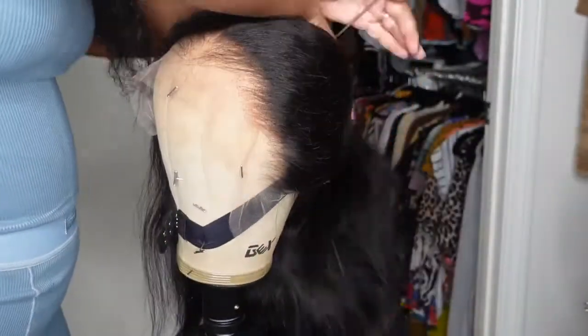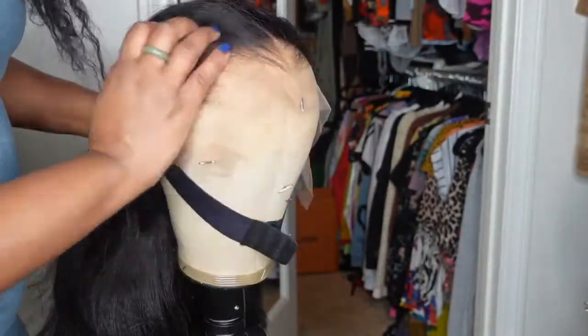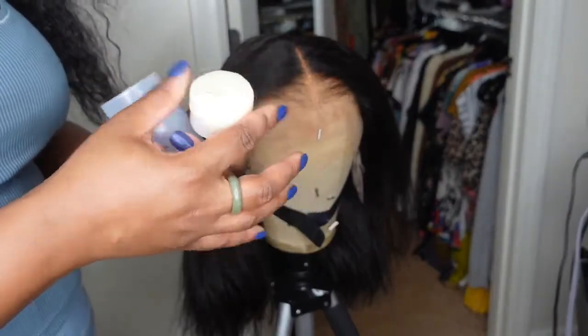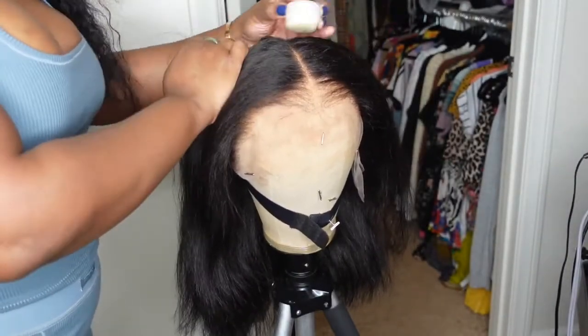Here's a look at pretty much the hairline. They killed this, they slayed it — I don't know how you want to say it, but they did that. They pre-plucked it for the gods. I'm super happy about that.